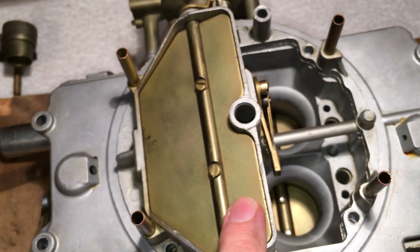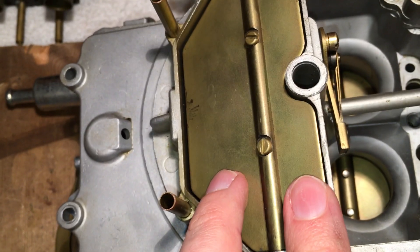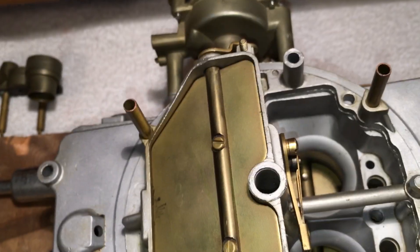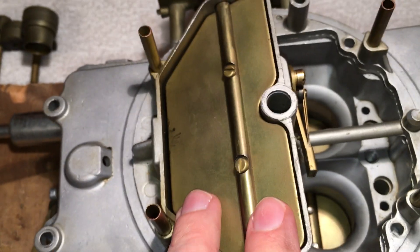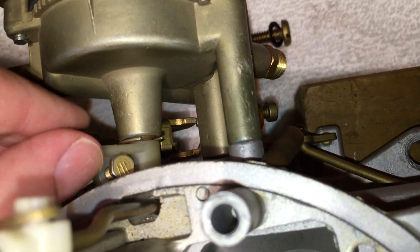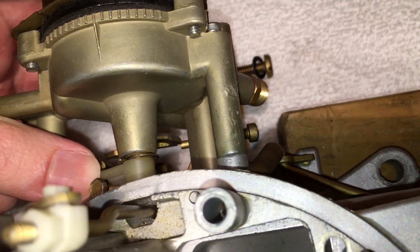When trying to start the car cold, the choke should be completely closed. If it's not — even a small gap — the car probably won't start. You want it nice and tightly closed. As soon as you start the engine, the vacuum unloader will suck the piston down and the choke should open up a little bit. Then as the engine warms, the choke opens further, and the fast idle cam moves out of the way so the throttle screw can go all the way in without catching on it, allowing the throttles to close all the way.